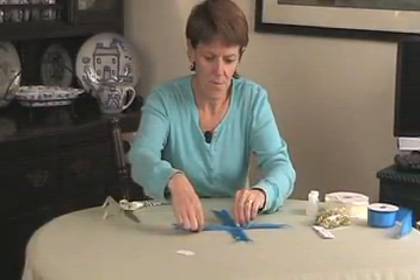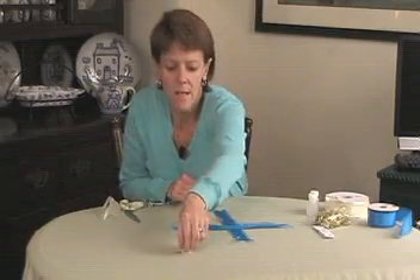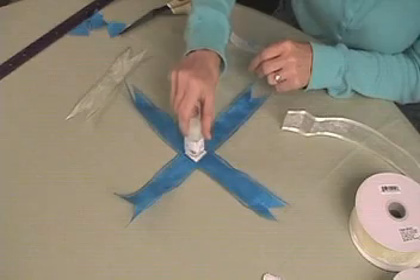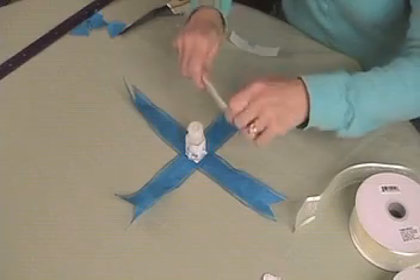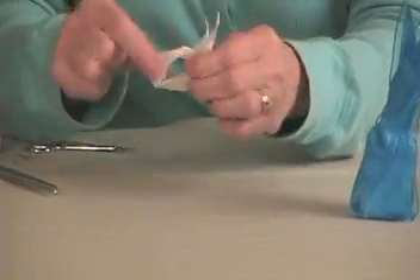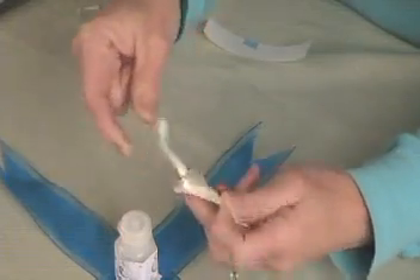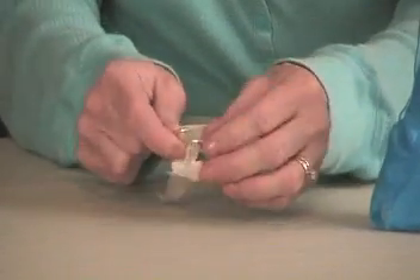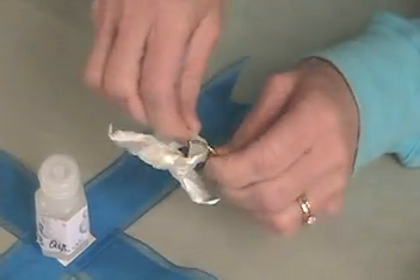Crisscross the two longer ribbons and put the cardboard base in the center, then set the bottom of the bubbles on the cardboard. Next, take the six inch ribbon and tie it in a loose loop — don't pull it completely tight just yet. We want to put two of the little plastic wedding bands on this ribbon. They pull apart easily so you can slip them over the ribbon and push them back together into their round shape.